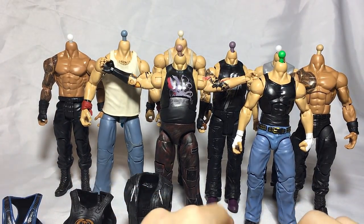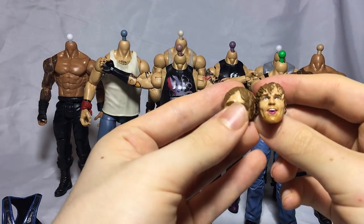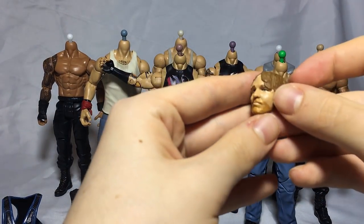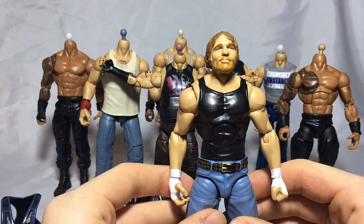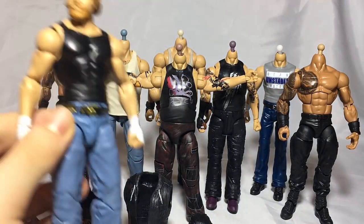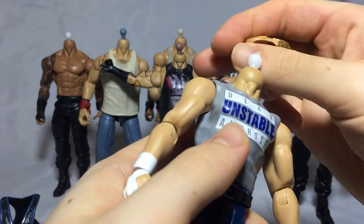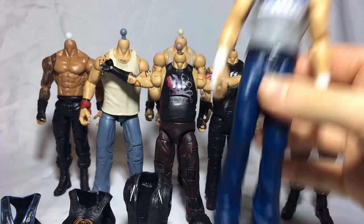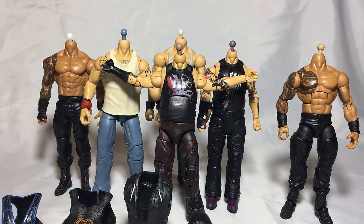First thing I want to do, like I told you guys, is the Dean Ambrose head swap. I want this new basic head scan on the elite because I don't have an elite with that head scan and I think it's very, very good. The head scan is on the elite Ambrose and it looks awesome — pretty much perfect, just like I wanted. We can put the other head scan onto the basic and it doesn't look too bad either, but I'm really glad I now have an elite Ambrose with that head scan.